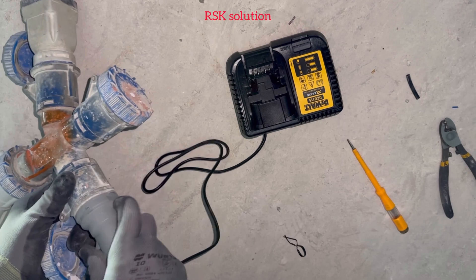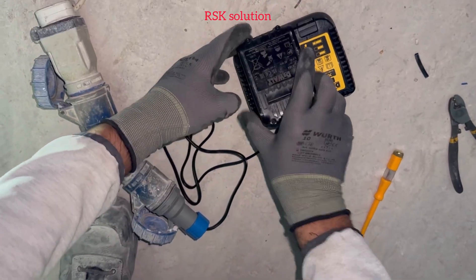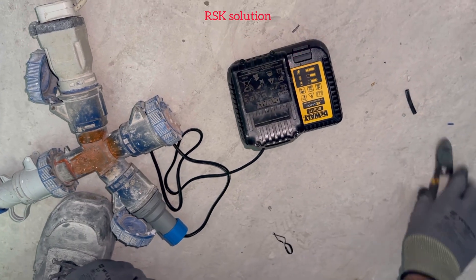Now you need to test it — plug it with the 16 amp and check it. Now you can see it's working properly.